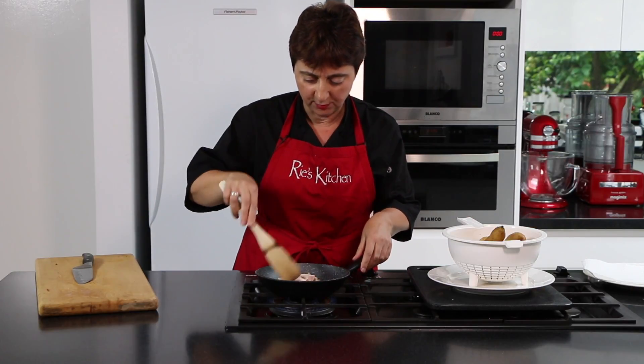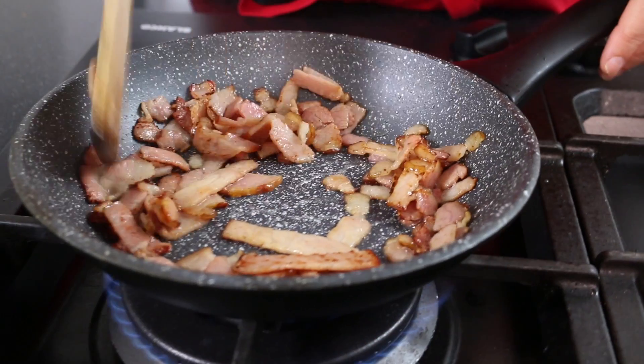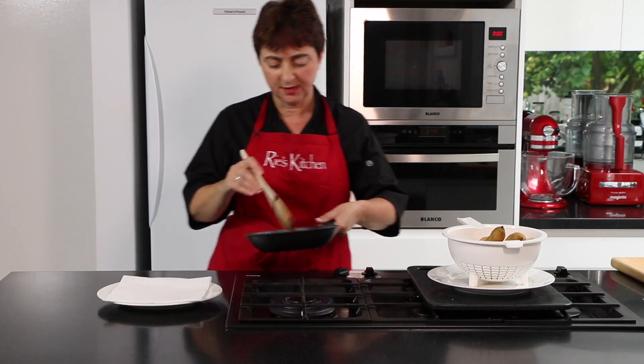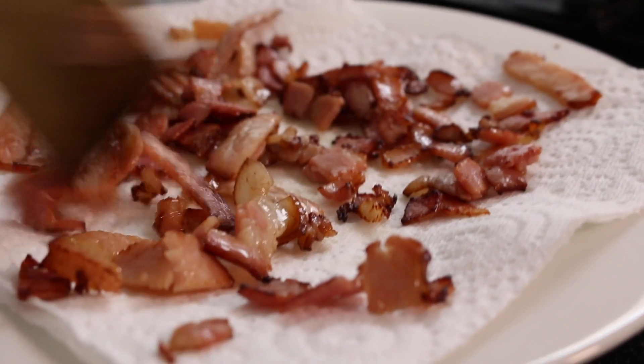Give it a stir — what we're trying to do is get it nice and crispy. This is looking pretty good, just about ready. We'll just pop that onto some kitchen paper to drain.